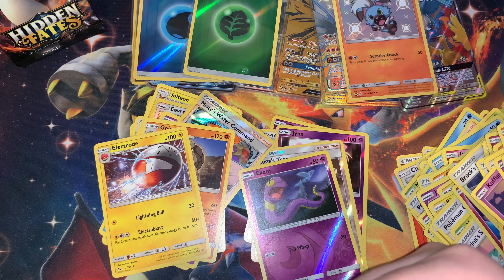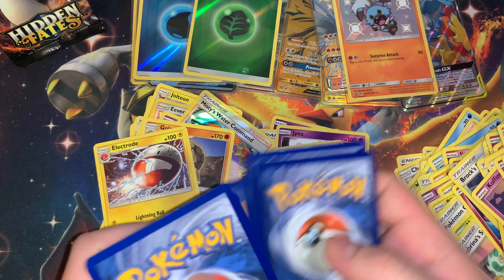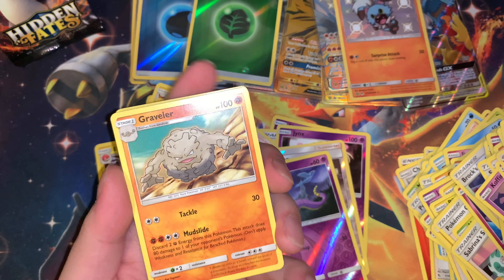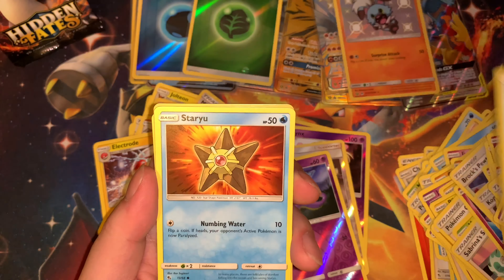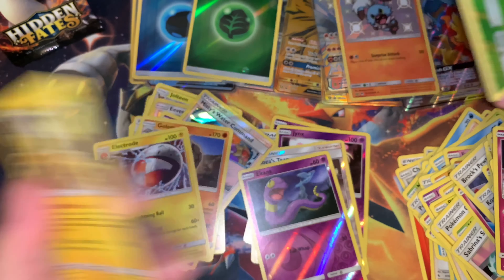Two full arts — can't complain about that. Three shinies, four shinies. Farfetch'd, Sirfetch'd, Ekans, slide up, Staryu, and another dud.